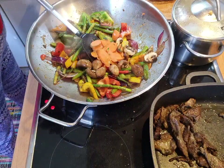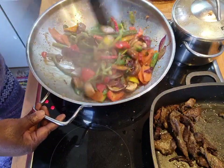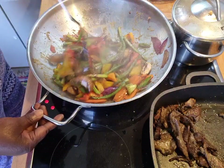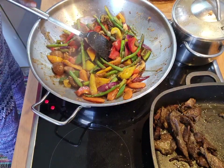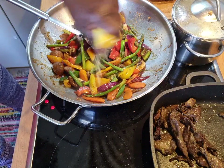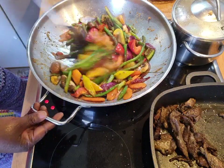Now I'm adding in my carrot. Look how lovely. So now let me add in some of my little orange sauce in it also. I hope you see it now.